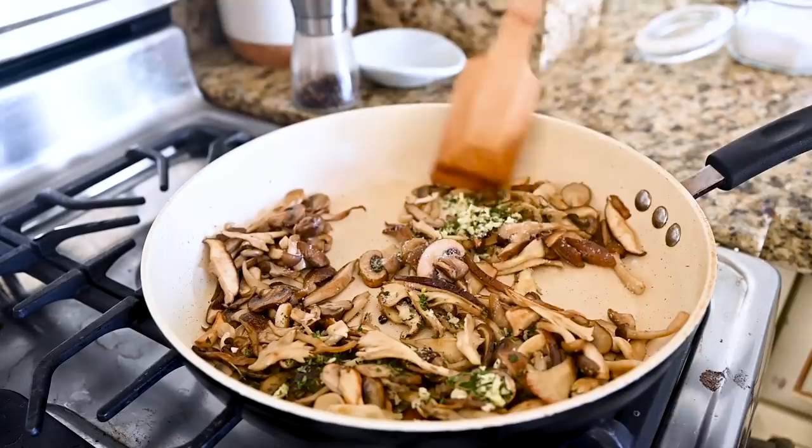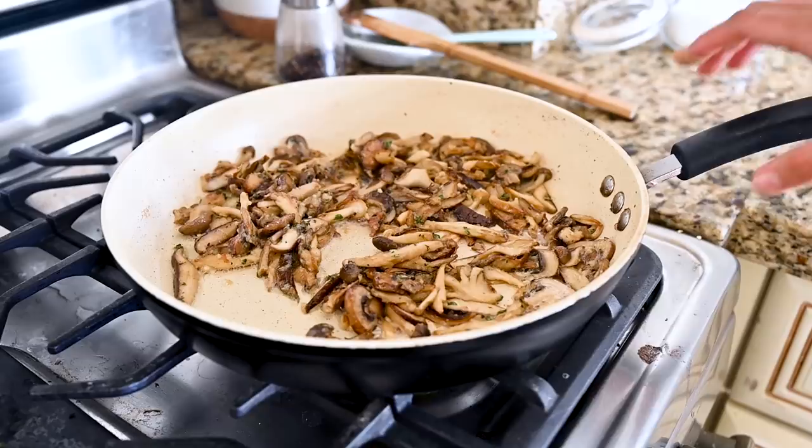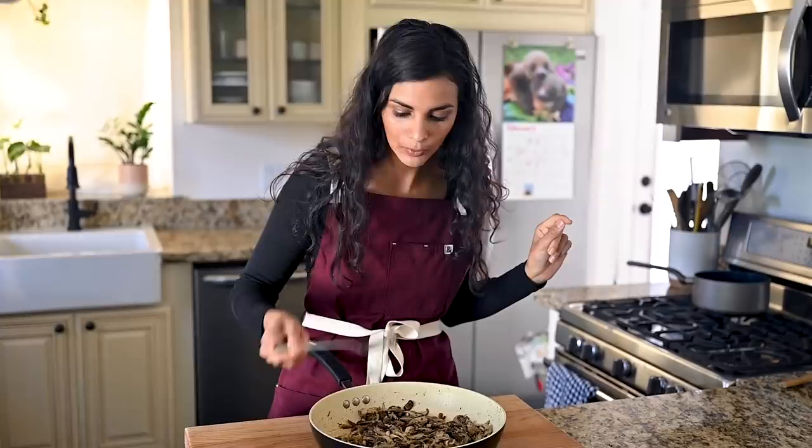Cook this mixture for two to four minutes, stirring to prevent the garlic from burning. Then add in that creamed miso butter and stir it into the mushrooms. Cook for two more minutes, then take the pan off the heat. The mushrooms are done — just gonna have a little taste test. This is the definition of an umami bomb: all these different kinds of mushrooms, miso paste, vegan butter. It's very delightful. We're going to set these mushrooms aside and get started on the risotto.